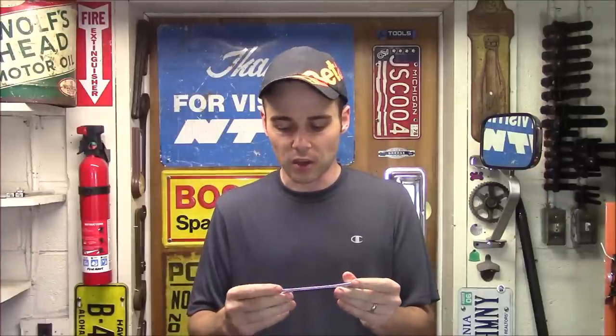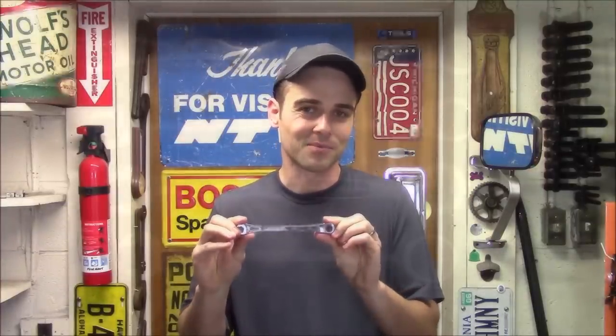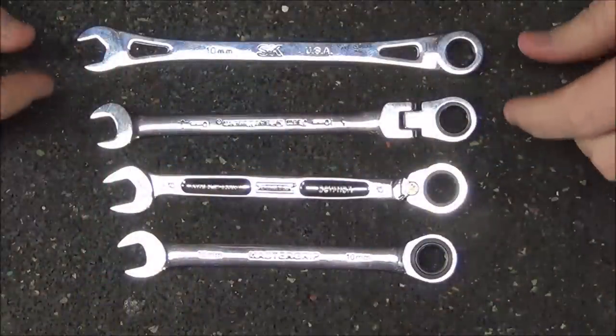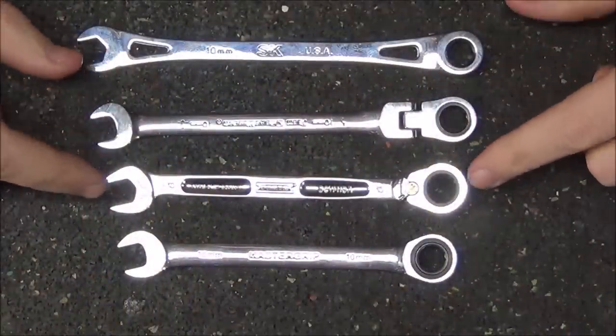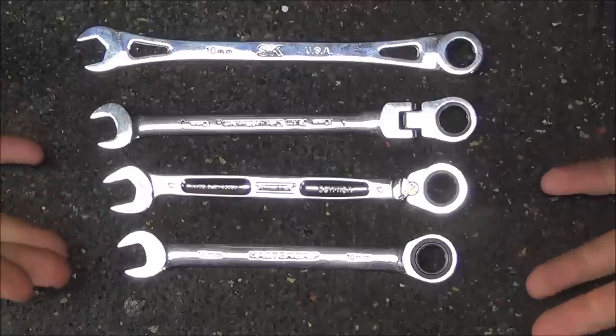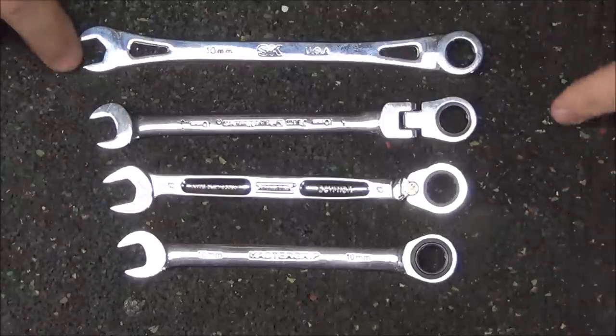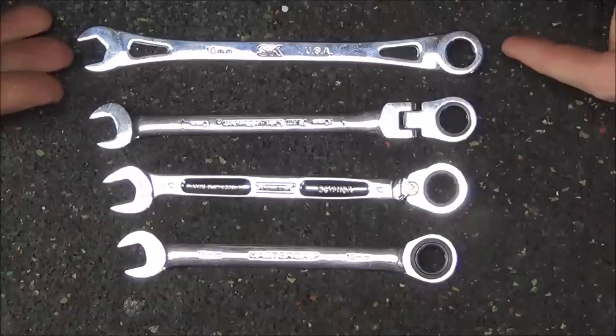What I want to do in this video is really show you the different features of this, and then we're going to see how it compares to some of the other brands. Here's a comparison versus a GearWrench, a Proto, as well as just a cheapo Master Grip which was one from Costco when ratcheting wrenches first came out.